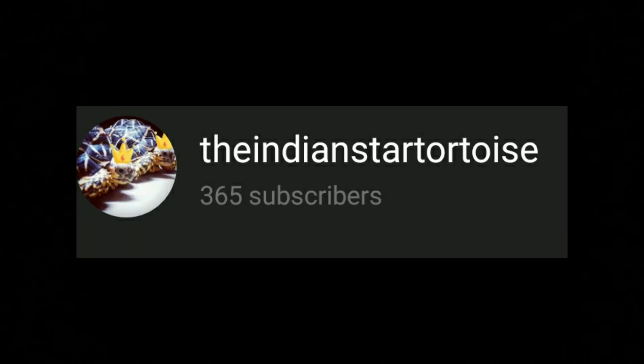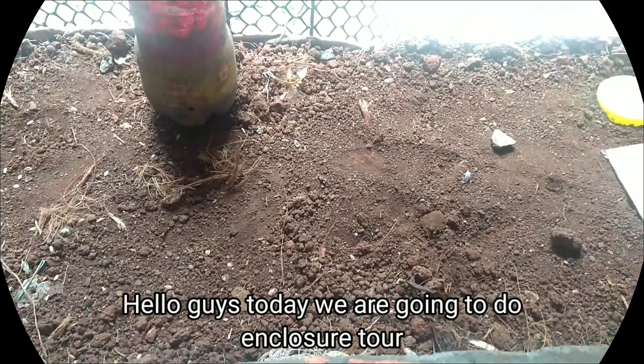Before the video starts, I wanted to thank all of you guys for the recent support. Our channel has hit 365 subscribers, so yeah, that's great. Subscribe if you haven't already. So hello everybody.